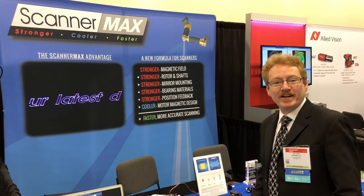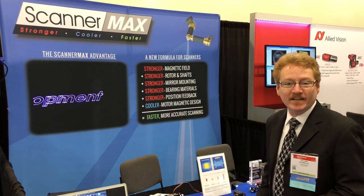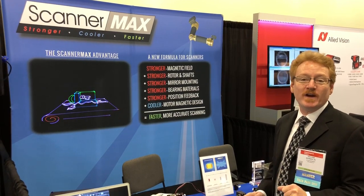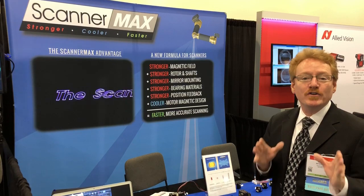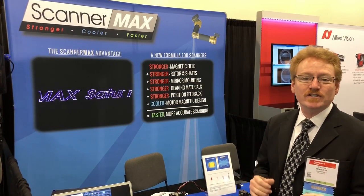Hey everyone, it's Bill Benner here from ScannerMax Division of Pangolin Laser Systems. We're here at Photonics West in San Francisco. Today I'm going to show you a new invention and innovation from Pangolin.